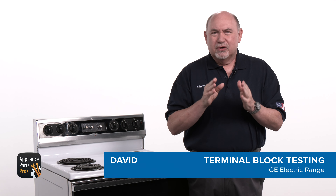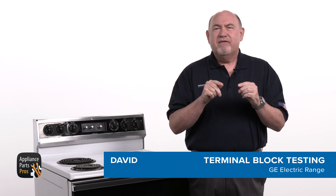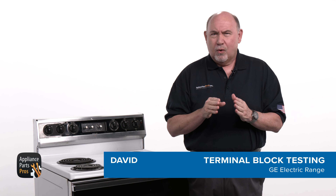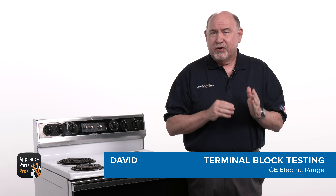Hey, this is David. Today I'm going to show you how to test the terminal block in an electric range with an oven that isn't heating. The terminal block connects the power cord to the internal wiring so electricity can flow into your oven.